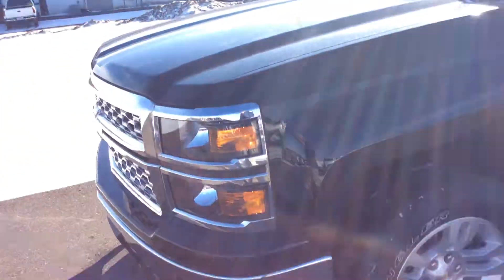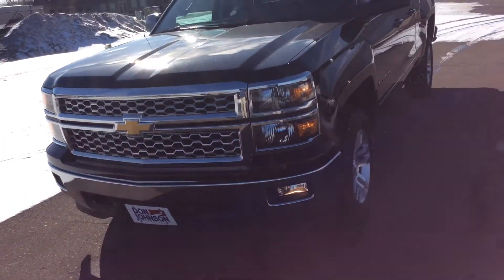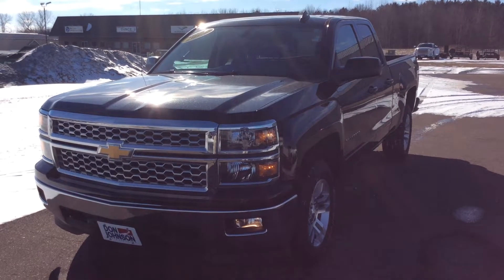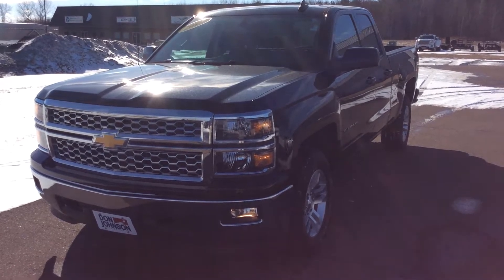That was just a couple of the options we have in the Silverado here. If you have any more questions or would like to take it for a test drive, you can stop up and see me. Again, my name is Zach, or you can give me a call at 715-475-1418. Thank you.